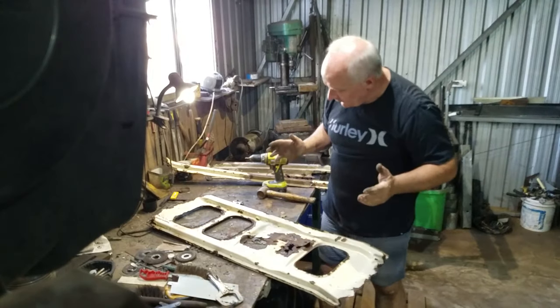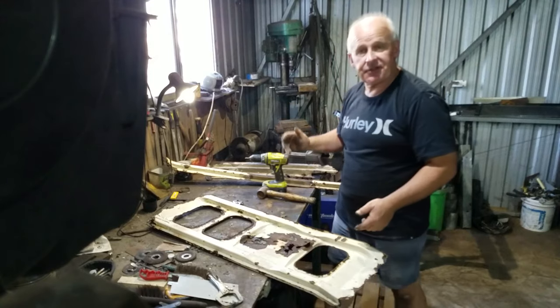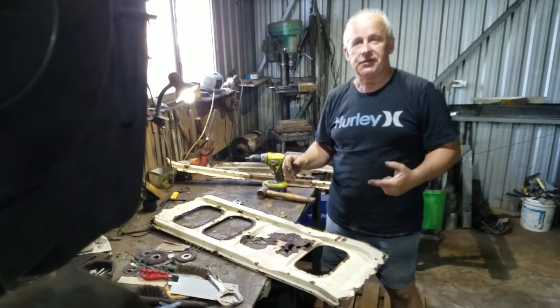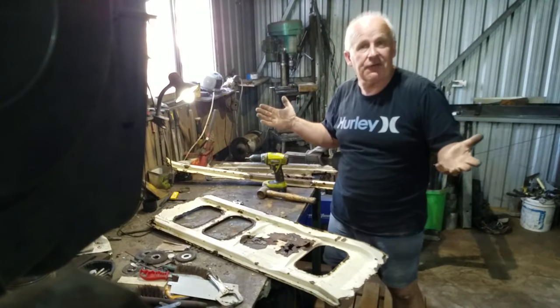I need to take some accurate measurements of the folds in these three items and whip over to the next town and use my mate's press brake to manufacture some new ones.